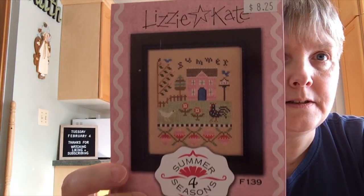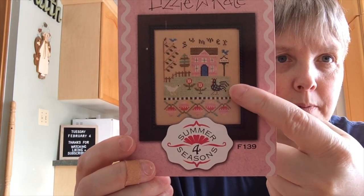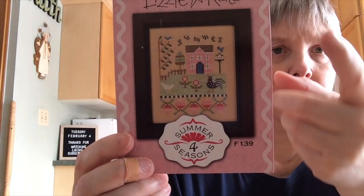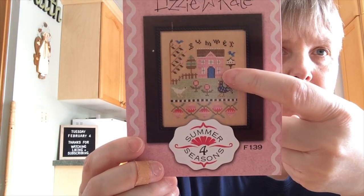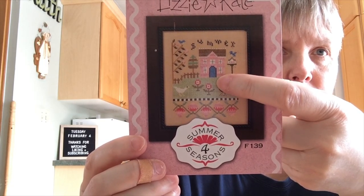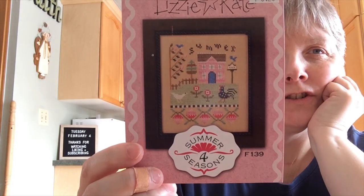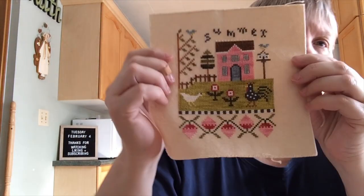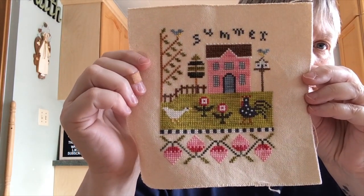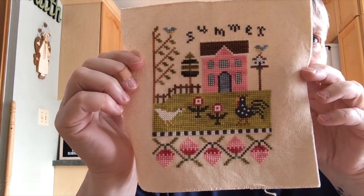Another one I picked back up again was this Lizzie Kate Four Seasons — this one is Summer. I changed a few of the colors. I'm not a big fan of the really pale green, so I changed that. The windows are three stitches across, so putting the embellishments in the middle of the middle stitch is really hard to make look straight. So I ended up doing something different, which I'm undecided about — feel free to chime in. I think I like it; it certainly brings a little bit more of the gray in.